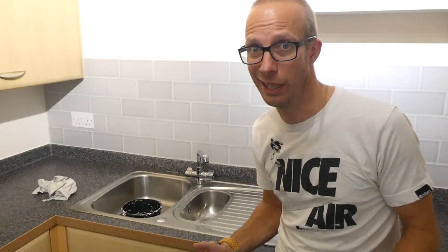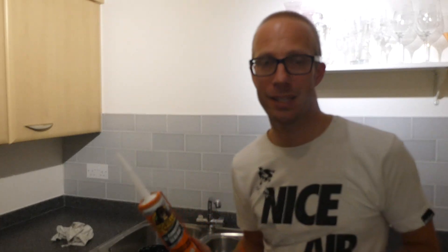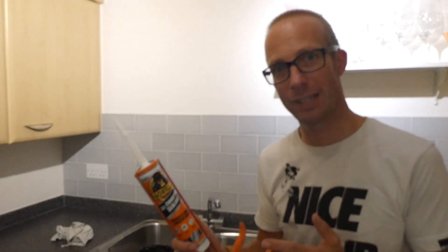I think I've got the shower to do now though. There you go guys — this is Gorilla Clear All-Condition Sealant. Fantastic stuff, really liking this. It's giving me a really good finish and the Mrs is quite happy too.